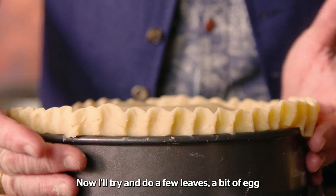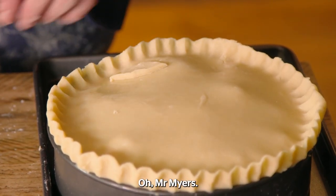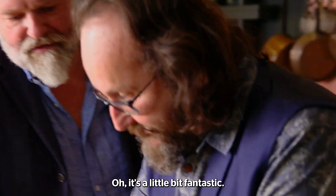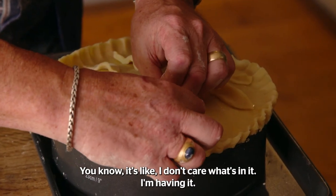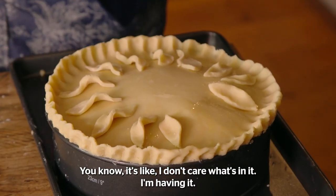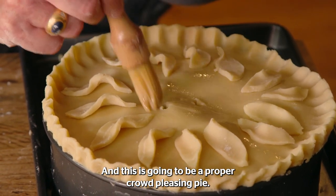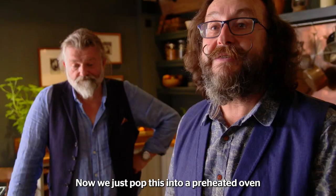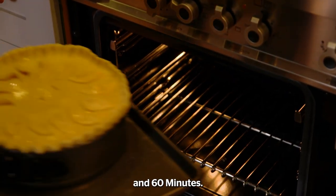I'll try and do a few leaves. Bit of egg. It's going to be a crowd-pleasing pie. I don't care what's in it, I'm having a bit of eggy wash. And this is going to be a proper crowd-pleasing pie. We'll just pop this into a preheated 180 degrees Celsius for between 50 and 60 minutes.